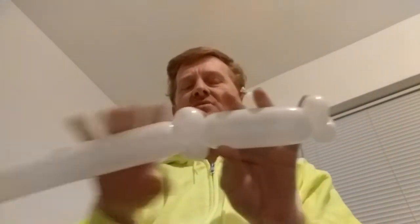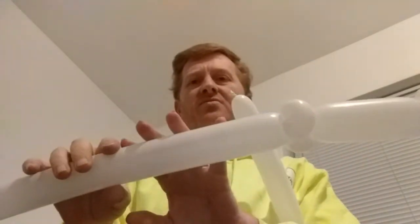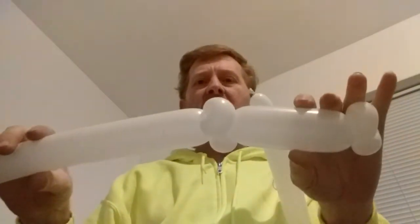With your bones, you can either make them all the same size going all the way through your design, or you can make one side longer than the other. I usually just make them the same size. So we'll fold it over and then make our double ear twist.